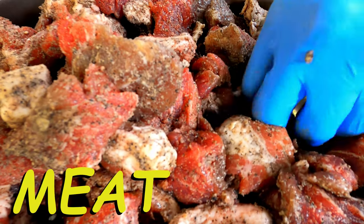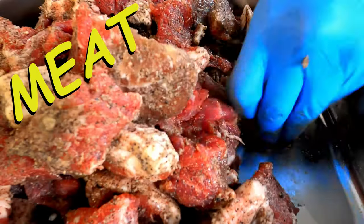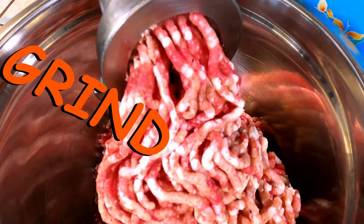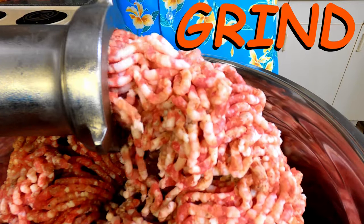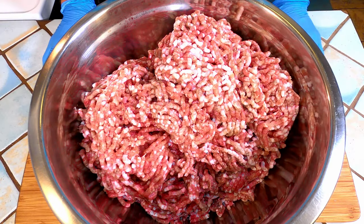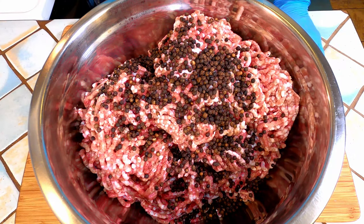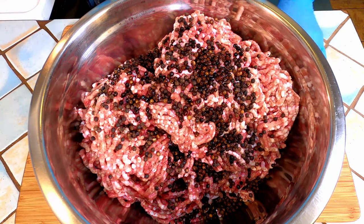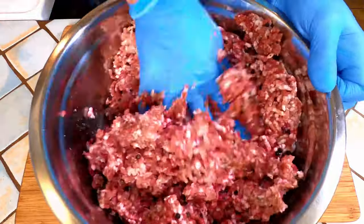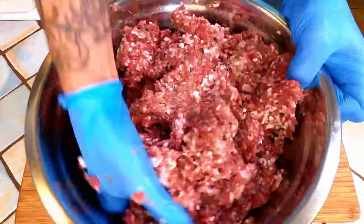Time to start grinding the meat. After it is all ground you can add in other things. I like whole peppercorns in this style of salami. We will also add our wine now. Mix until everything is evenly dispersed and the consistency is where you like it. If you are using your meat grinder as your sausage stuffer you will want to under mix it here.